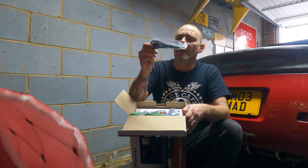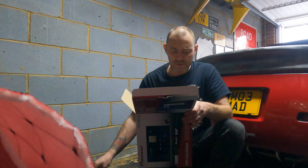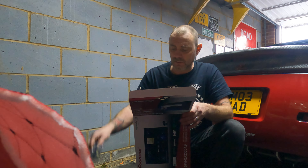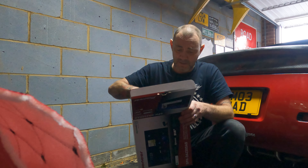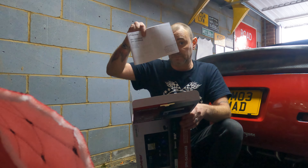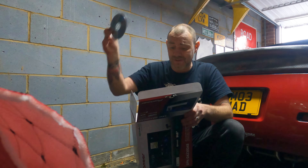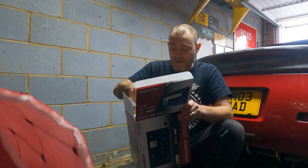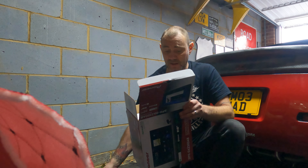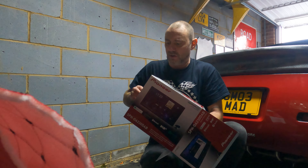Inside the box we've got a USB extension to plug your phone into, all the power cables, a microphone, a set of keys for unlocking it, a load of bolts, an instruction manual on CD — didn't think they still did those — more paperwork, and all those bits. Let's actually get the unit out of the box.